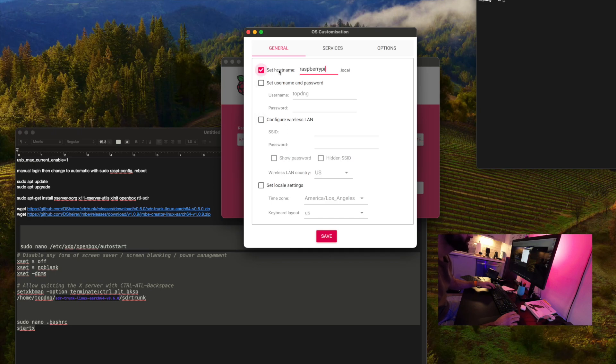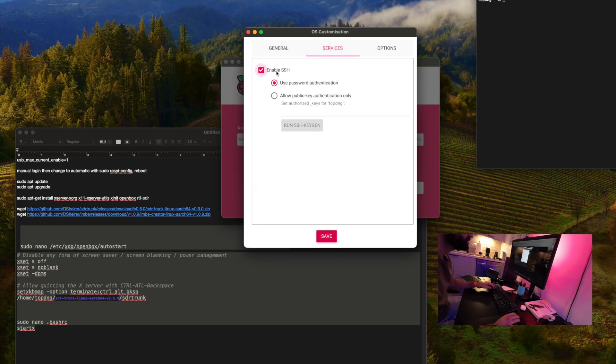This is the headless version, and then we'll install the minimum functionality that we need to launch the SDR trunk software GUI. We select our storage media — this is a 64-gigabyte USB 3.0 drive — and we'll hit Next to customize our OS settings. We want to set the hostname to 'sdrpy' and set the username and password. We're not going to configure the wireless LAN here. We'll set the locale, enable SSH, and disable telemetry.